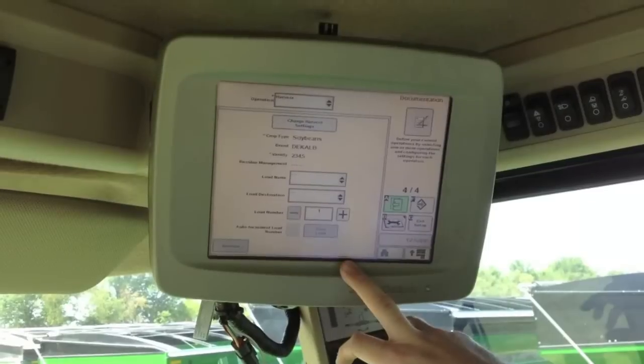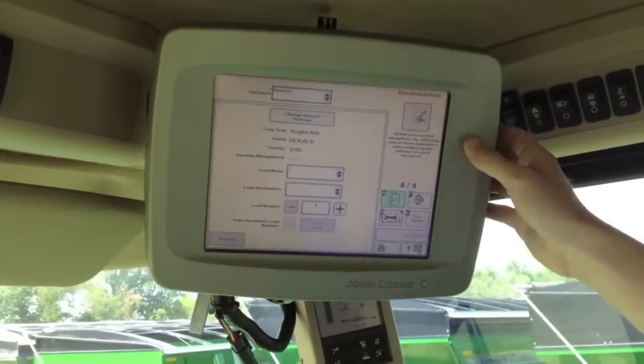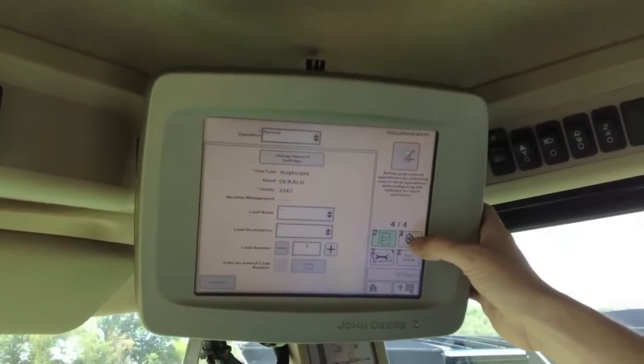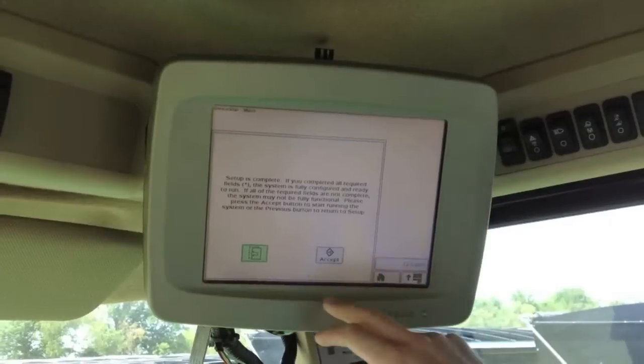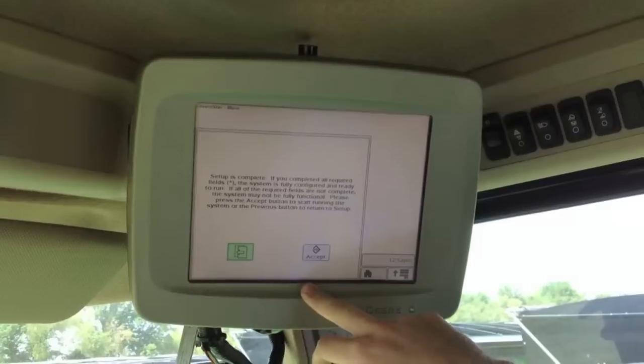You can also enter load names, destinations, and load numbers if you're using the load function of the display from the documentation page. That finishes up the basic setup of harvest documentation on the Green Star display.